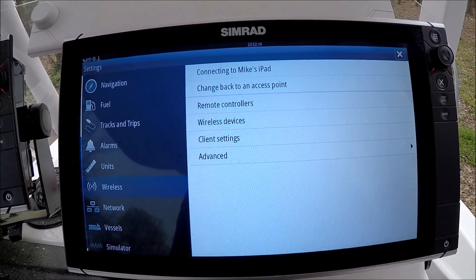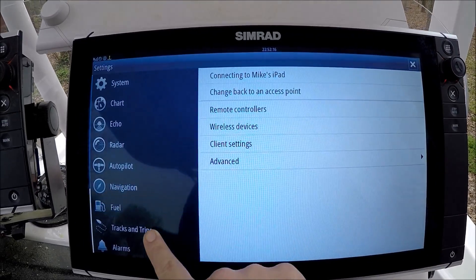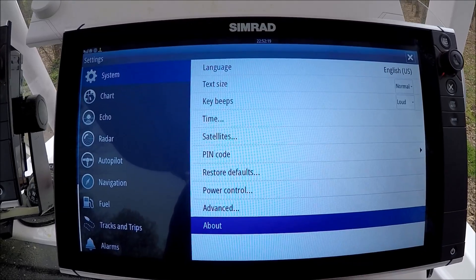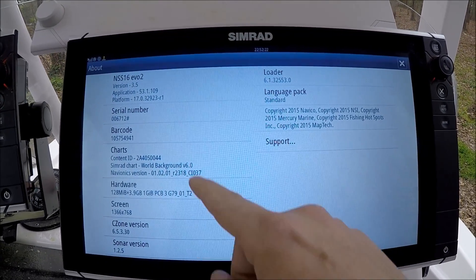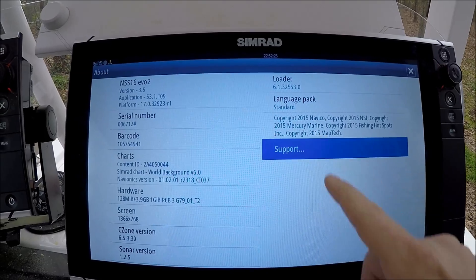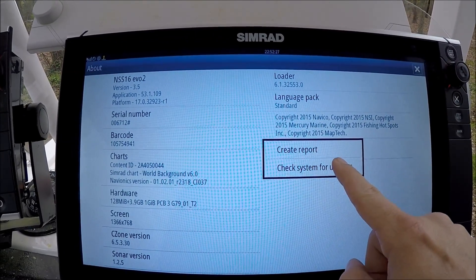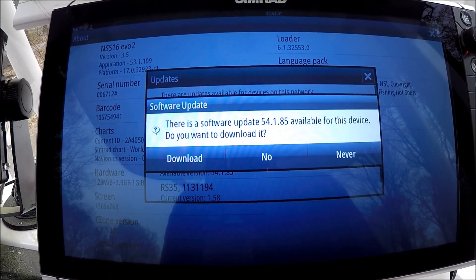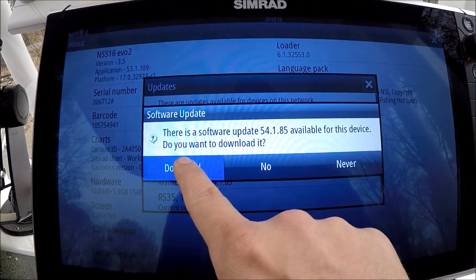I'm going to X out of this. Now, in the same menu, I'm going to select System, then About. Here's my NSS EVO 2. I select Support, then Check System for Updates. There's a software update available for this device — do you want to download it? I'm going to say Download.